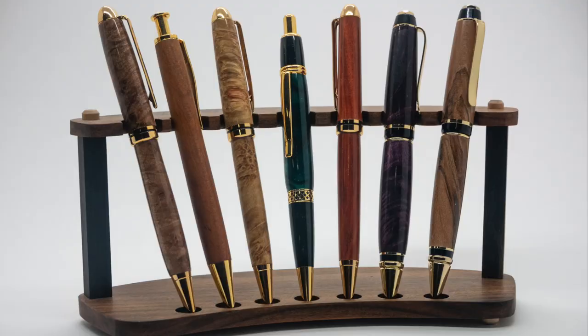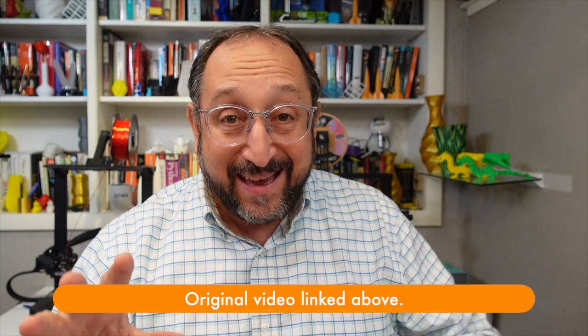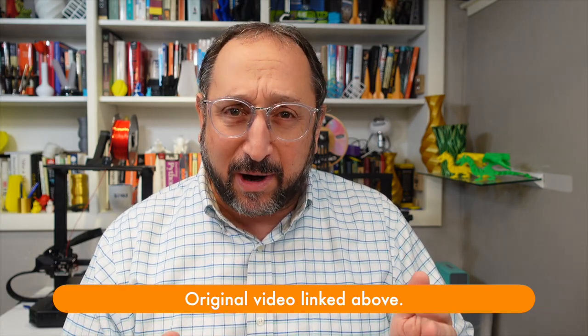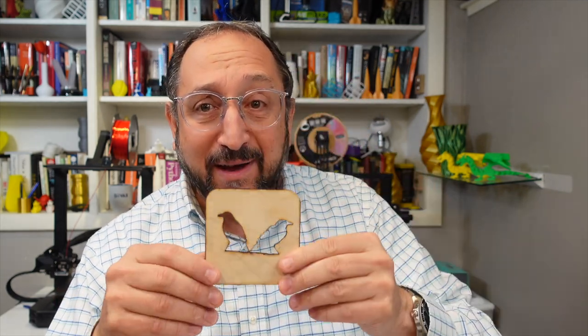A couple days ago, I did a video looking at smoke and fumes in your maker lab from either 3D printers or laser engravers. I focused a lot on laser engravers because they produce a lot of smoke — when producing an item like this coaster, it produces a lot of smoke you can smell that would cloud the air. I reviewed two products from ComGro: the first was a tent, available in sizes for 3D printers and for laser engravers. I looked at a tent for a laser engraver, and I also looked at their smoke absorber.